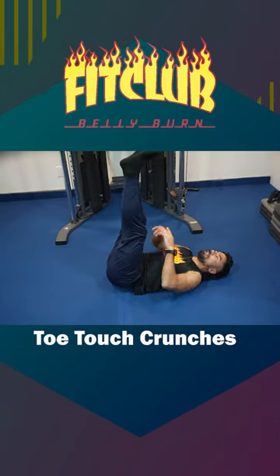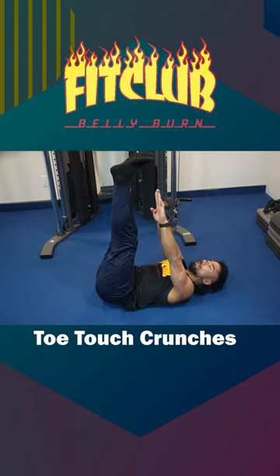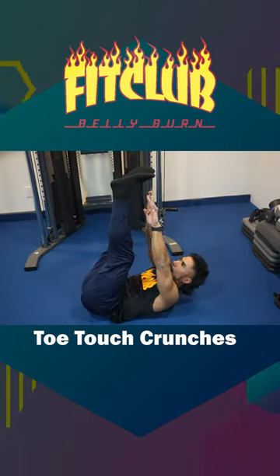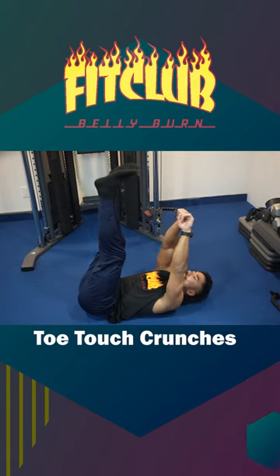Toe touch crunches — bring your legs straight up in the air, extend your arms, keep your feet exactly where they are, reach up and touch those toes, engaging that upper ab. And there we have it, your toe touch crunches.